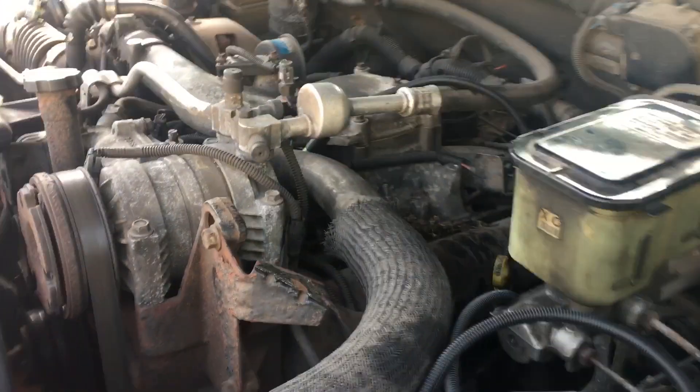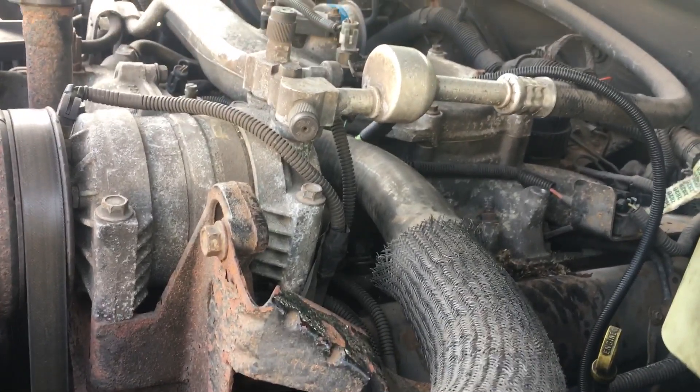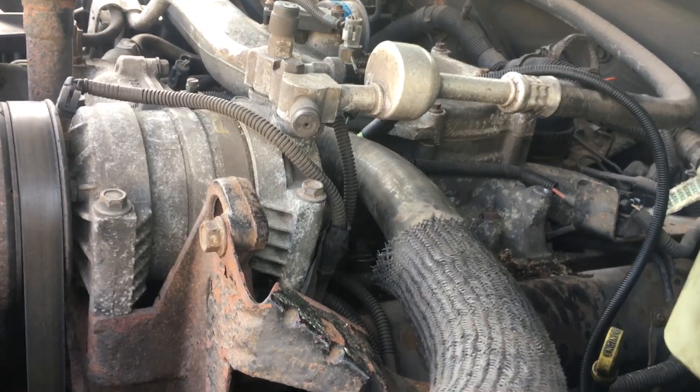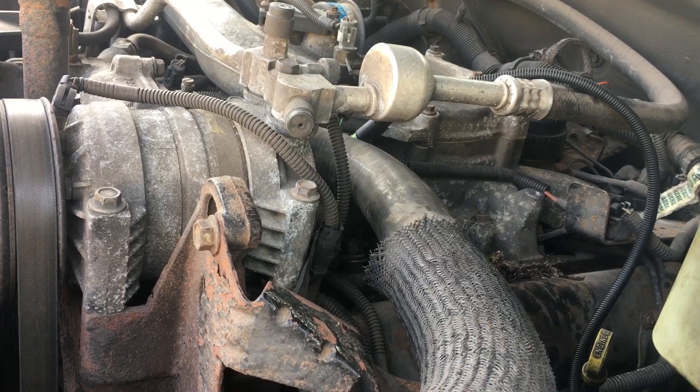Hey, good afternoon. This is Clay with Clay's AC and Auto Repair here in Grand Rapids, Michigan. I'm not generally a diesel mechanic, but today I experienced a problem, and it was just kind of difficult to find a short video that just showed me where the PMD controller was.